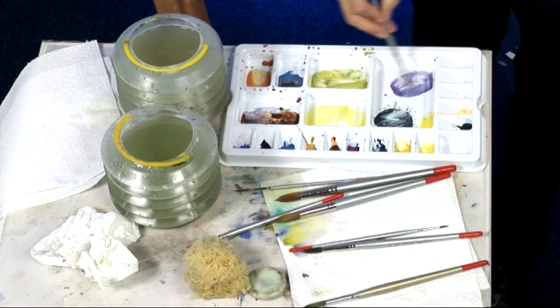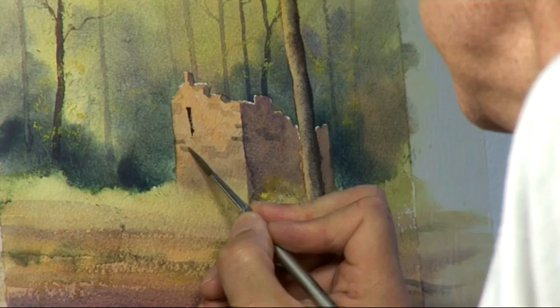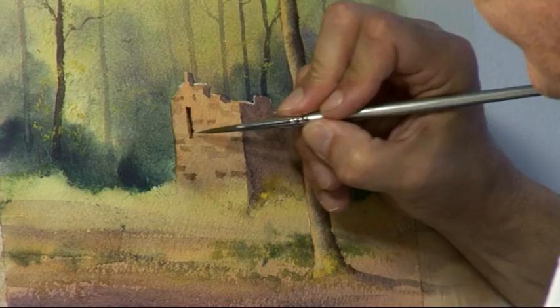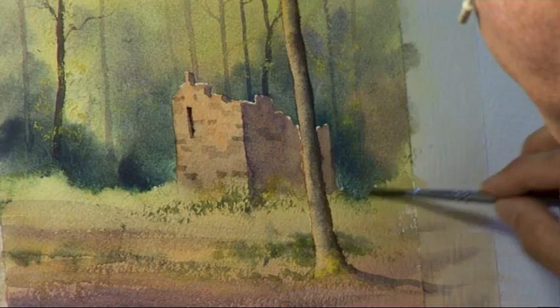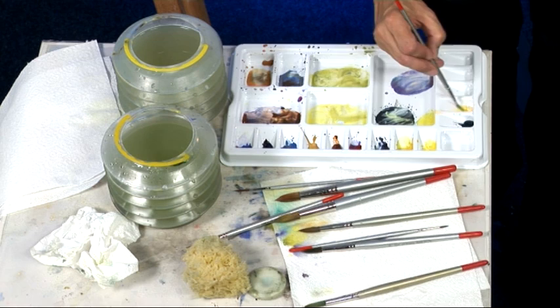A bit more green. I think that building just needs a finishing touch — a little more detail. So I've got a few more marks to make with this grey, which is a mixture of cobalt blue, rose madder, and the raw sienna and burnt sienna — the orange colour — giving us a sort of grey. A bit of shadow in that opening there, and perhaps a little more work around the base to suggest weeds and grasses. I think we'll have a little bit of foliage overhanging the building to make it look like nature's claiming it back.